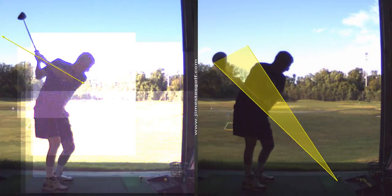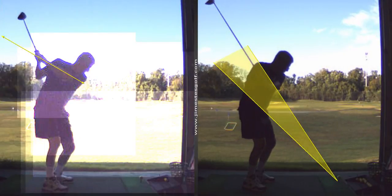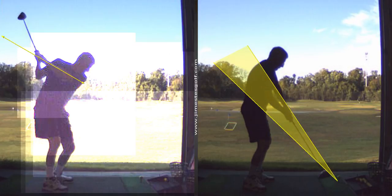The swing on the right, you go back straight, you go up a little, and then you come out. Just a little bit with the hands.